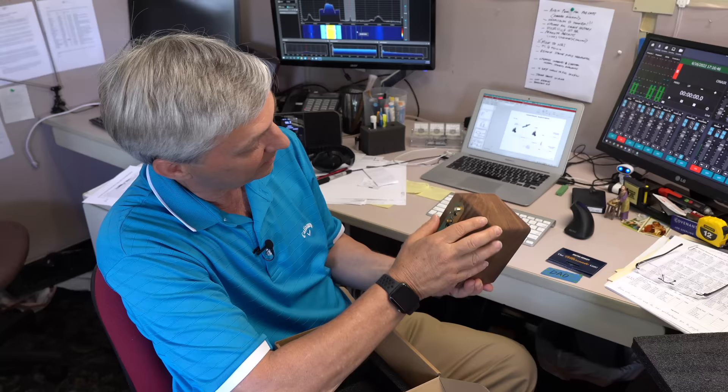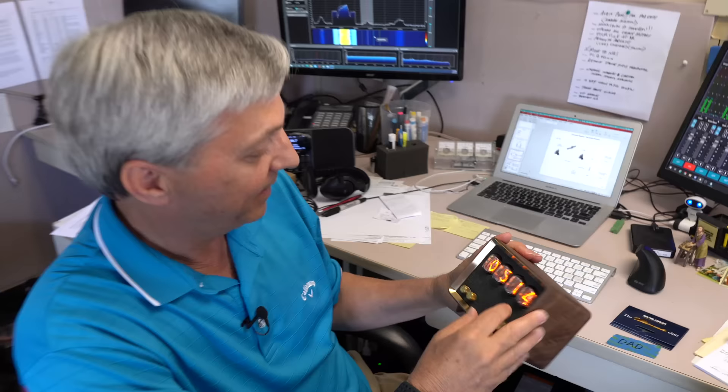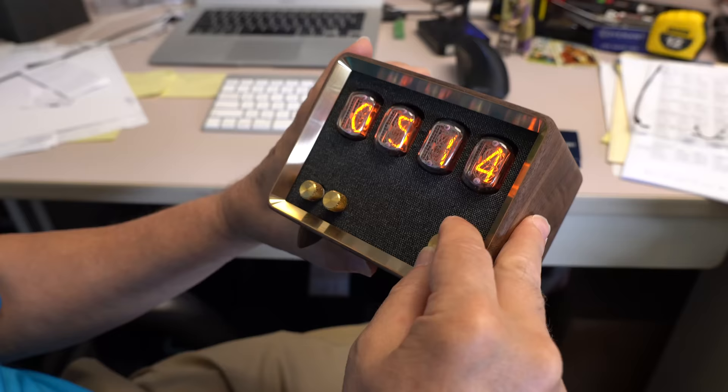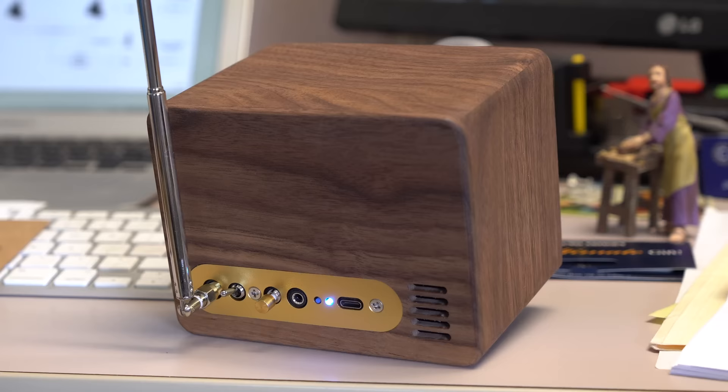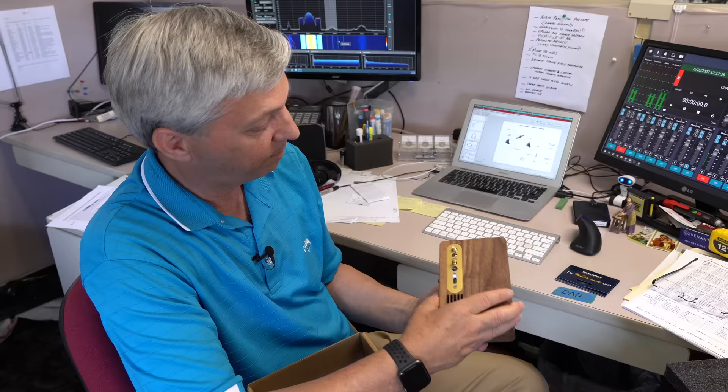Whoa — oh this is great! Where did that come from? Is it like a radio? There's a switch on the back — go ahead and hit that on. Oh! Now look at the front — oh my goodness, that's awesome! These are actually nixie tubes — have you heard of nixie tubes? Oh yes! It's actually a Bluetooth speaker and AM/FM radio with a 3.5mm plug on the back so you can plug an MP3 player in.